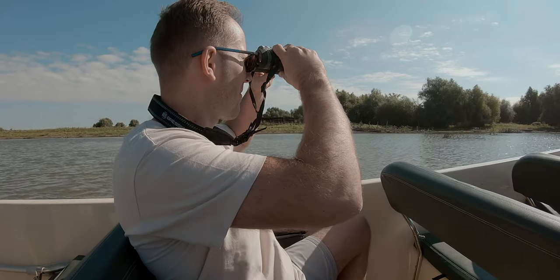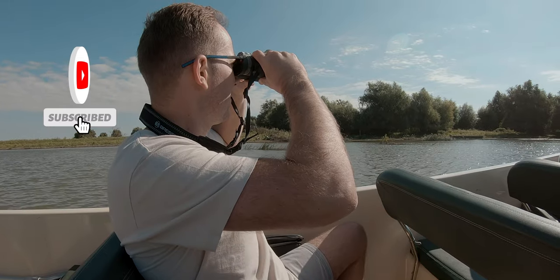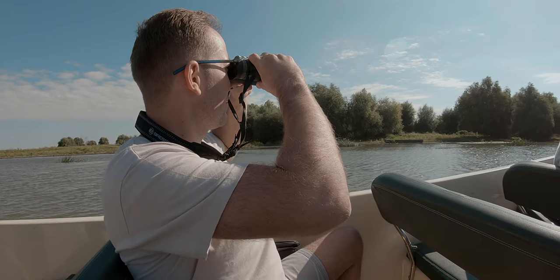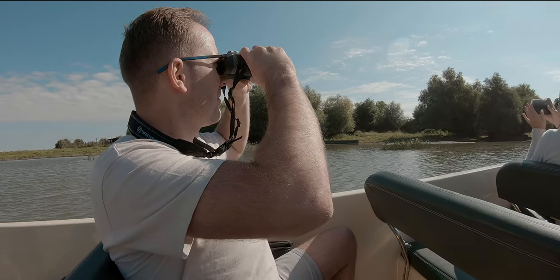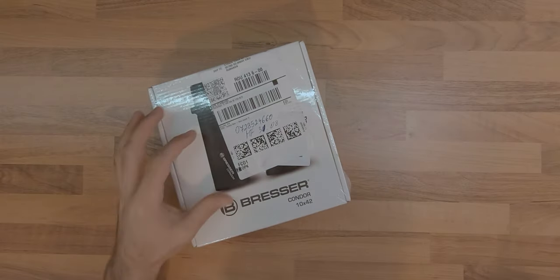During some recent travels to a nature reserve, I needed some binoculars suitable for bird watching with decent optics and waterproof, without breaking the bank. After several days of researching online, I came across the Bresser Condor 10x42 binoculars.